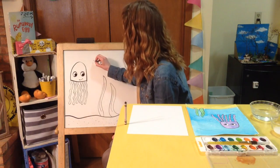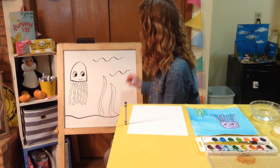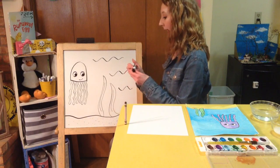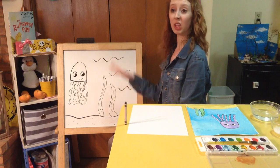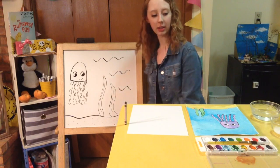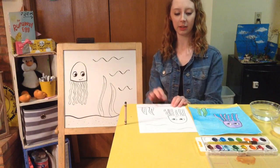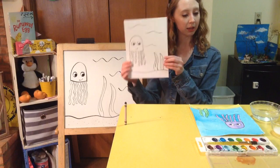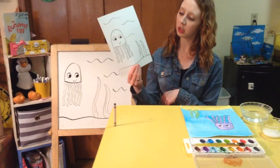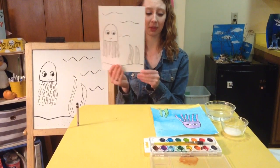Then I'm going to draw some ocean waves with squiggly lines in the background. If you want to add fish or other ocean animals, that is completely up to you. So that is my jellyfish. Now I'm going to come back over here — I already drew my jellyfish in black crayon and it should look a little bit like this. Remember, we all make it our own special way, so it doesn't need to be exactly like this.